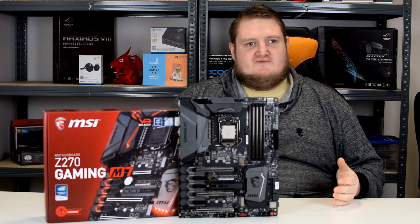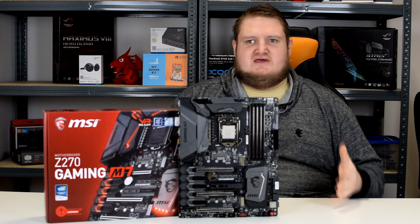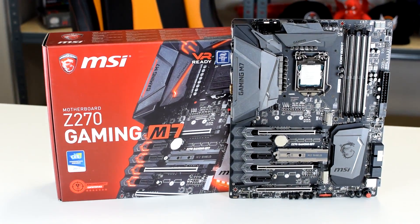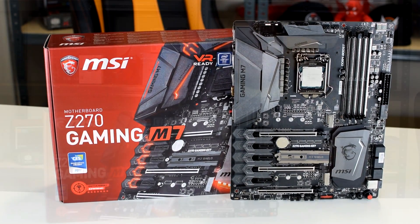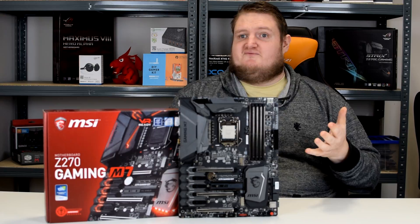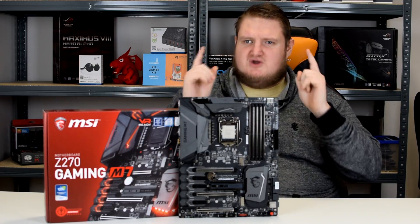Hi folks, Gavin here from PlayerTV and today I'm going to be taking a look at the latest Z270 motherboard from MSI, this is the Gaming M7, which is their flagship gaming board. It has a lot of features and plenty going for it, but is this the right motherboard for you? Let's find out now in our video review.